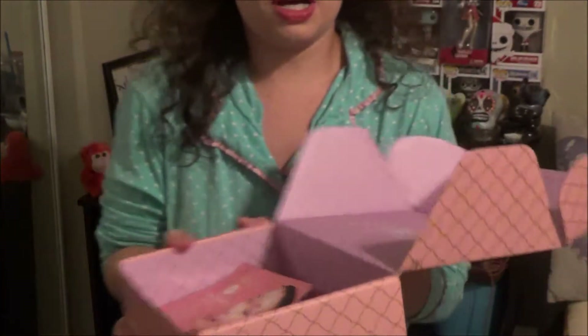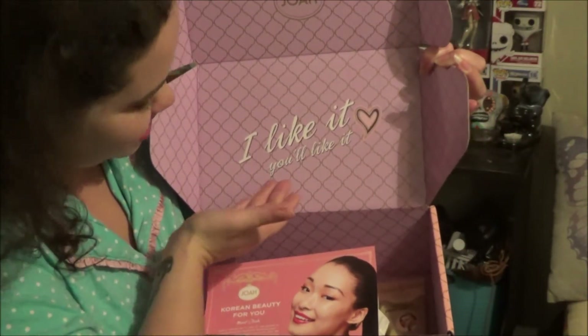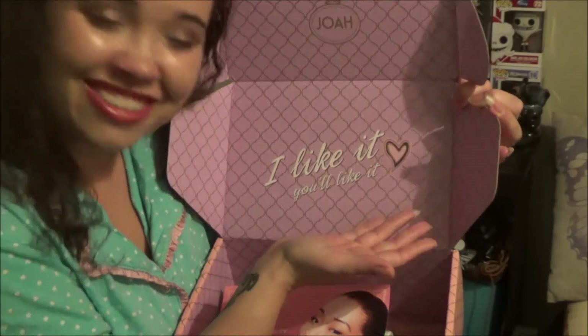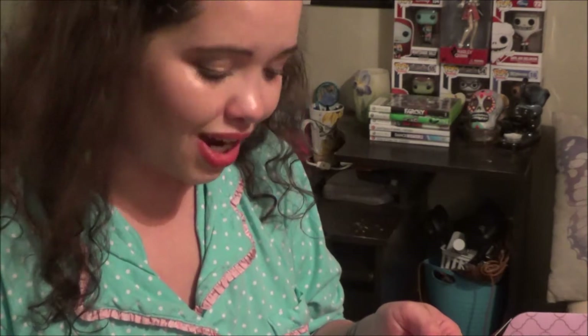The first thing you see when you open the box — how cute is that? It says 'I like it, you'll like it,' which I do. You're right, Joa, you're right. You open it up and it comes with this cool neat little card. Joa is Korean for 'I like it.'